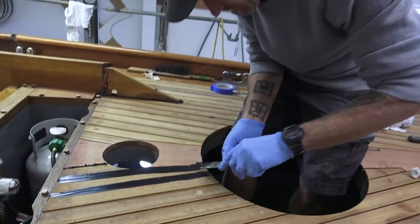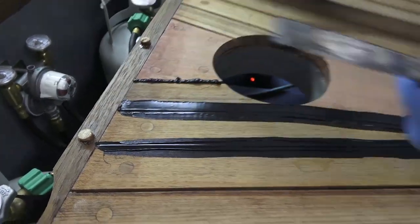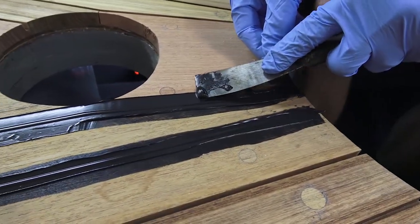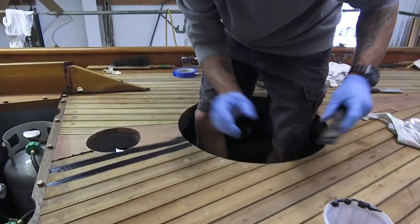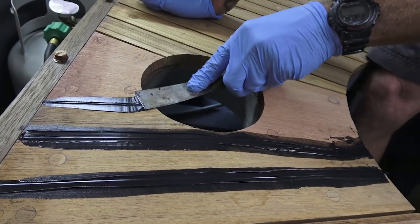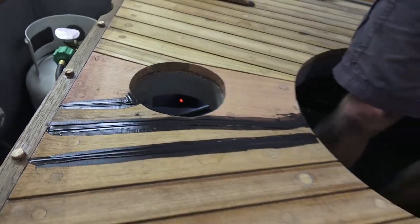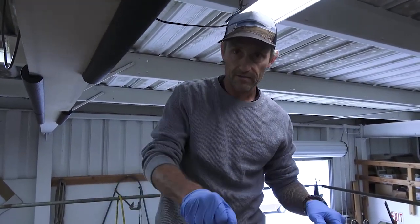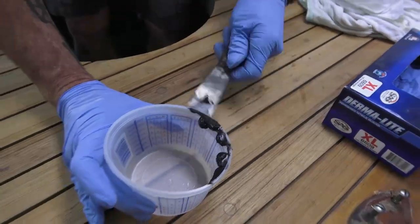And then sand off the excess. So how long should this cure before you come back and clean it up for good? A couple days — the longer the better. You're still going to have to sand it. You'll use the soft pad and just kind of kiss it. We'll get most of it with the chisels, and then there'll be some detailing all the way around.